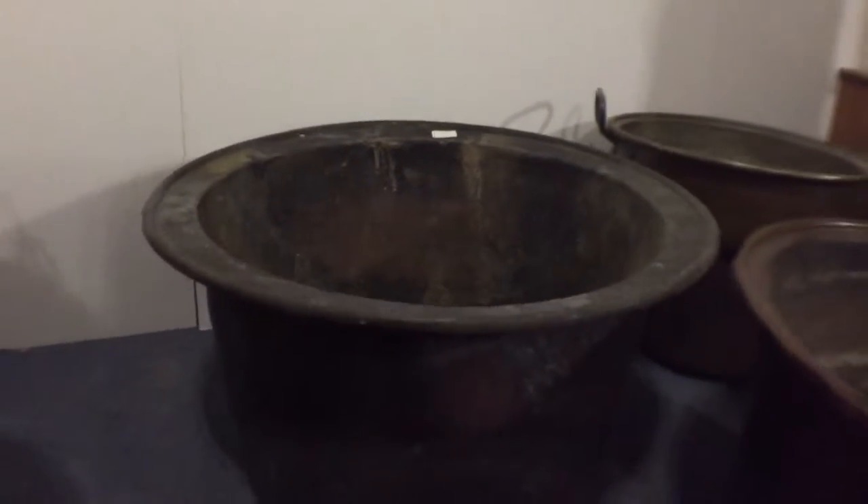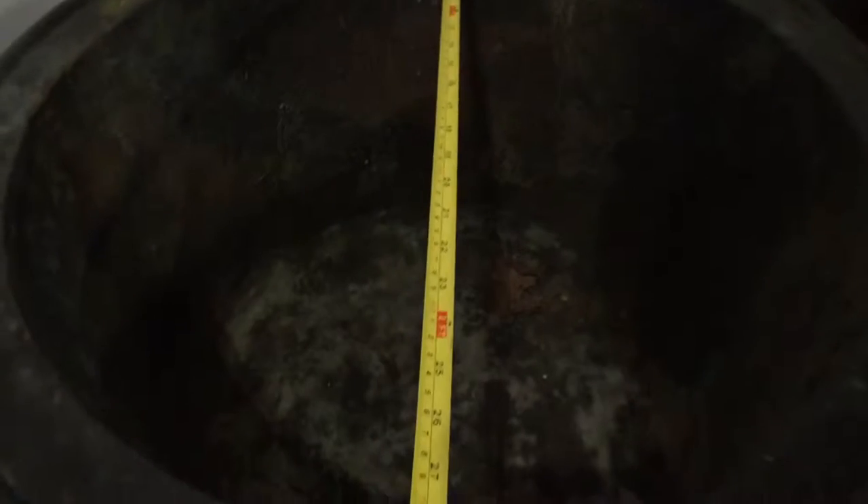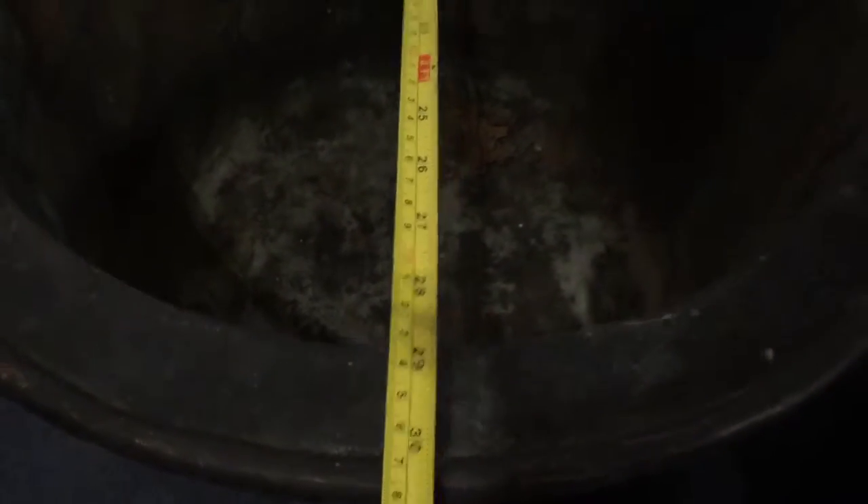There's one at the back here with a rim. That is just over 30 inches diameter. That's a D code.